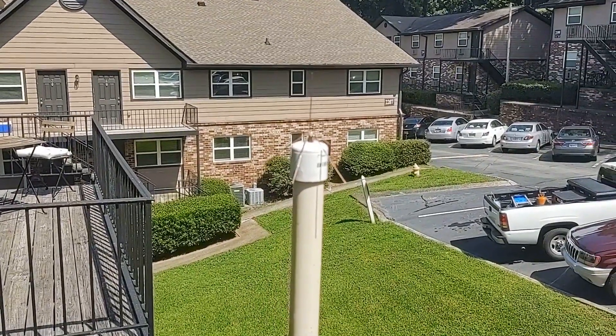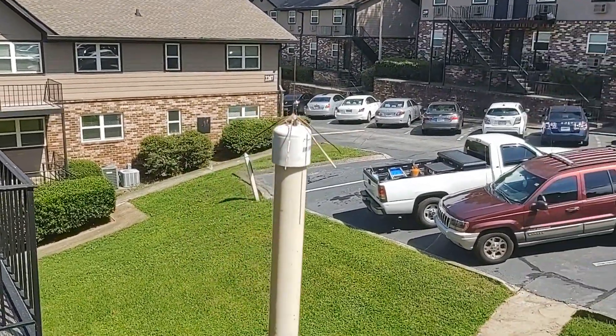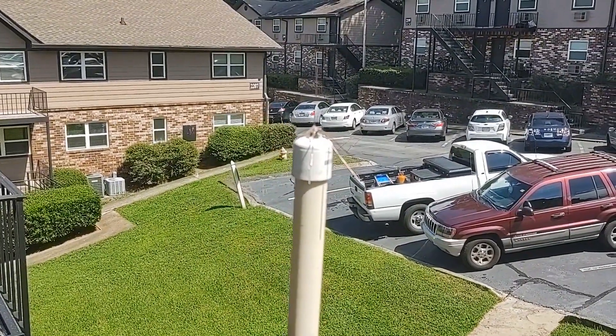Hi YouTube. Today I'll show you my ADS-B setup that I've now moved to my apartment in Atlanta, Georgia.